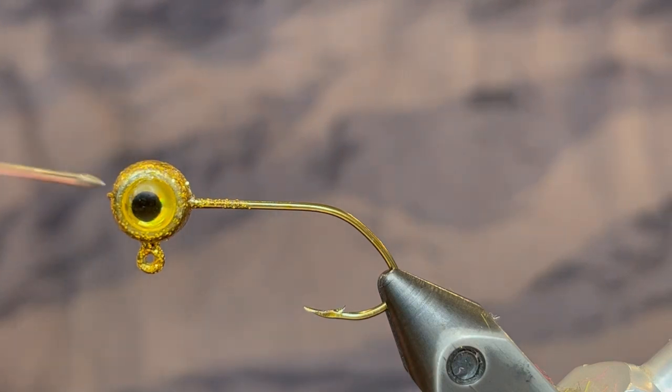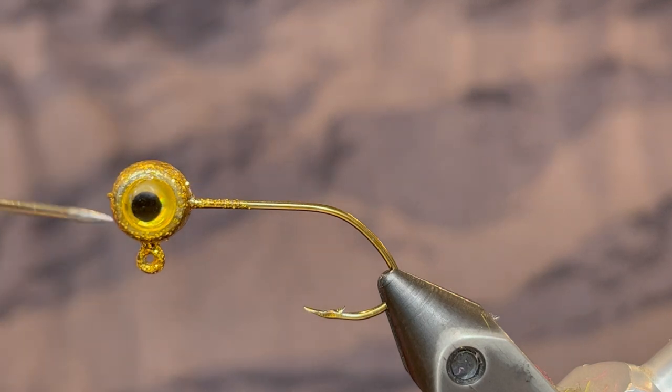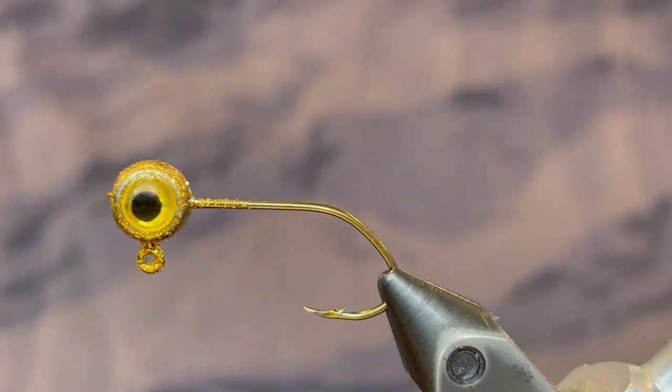What's up everybody! Today I'm going to be tying and fishing this gold minnow pattern that I came up with. It's been really effective, as you'll see at the end of the video where I use it to catch some nice crappie.